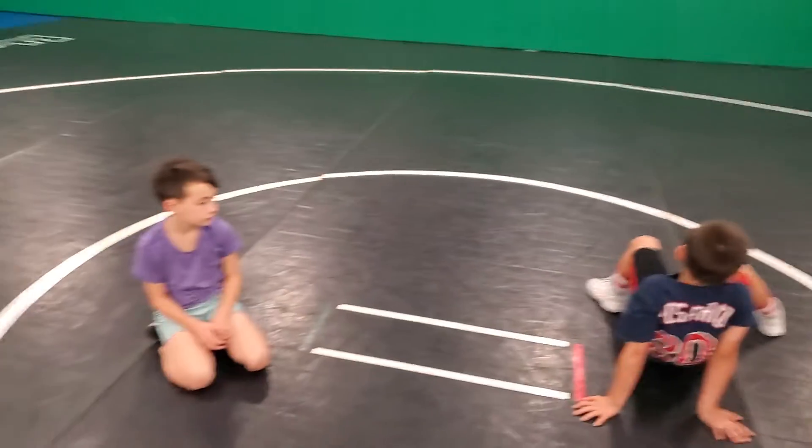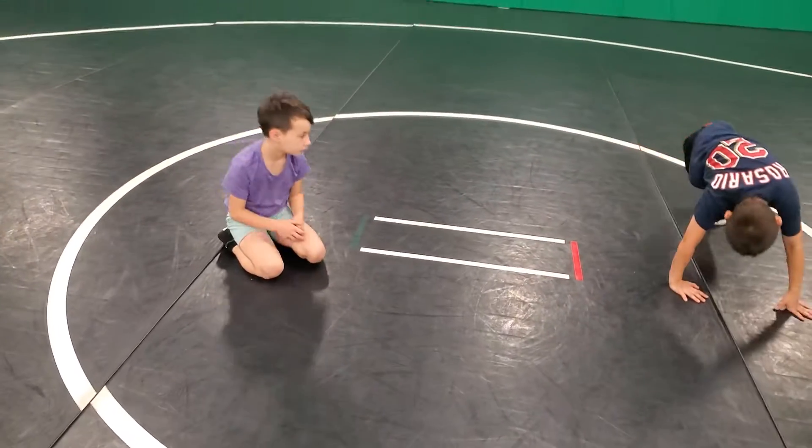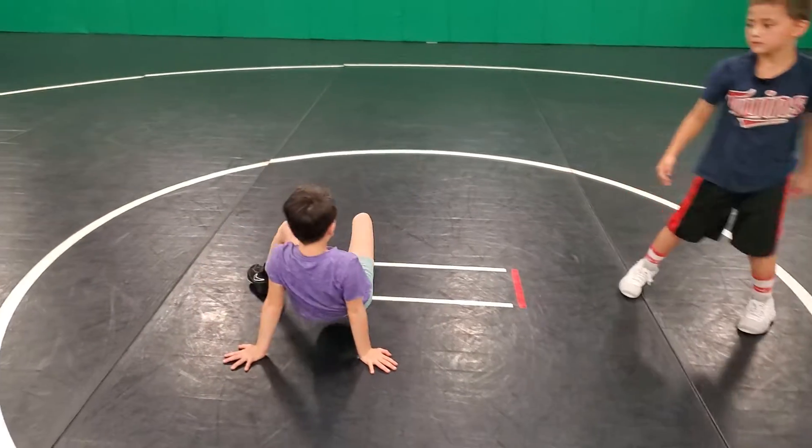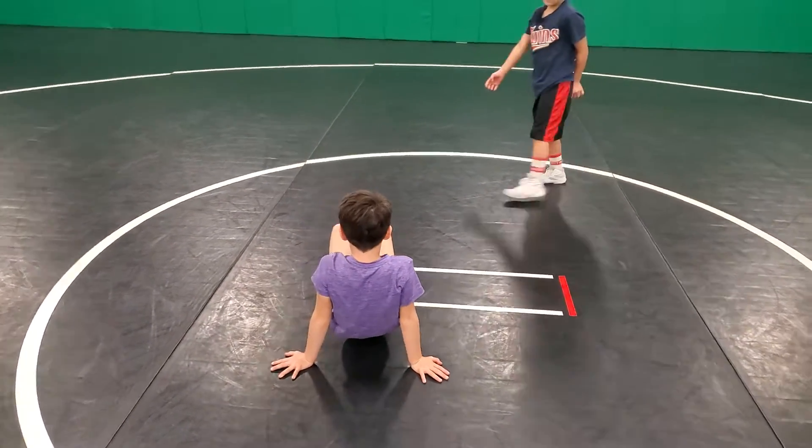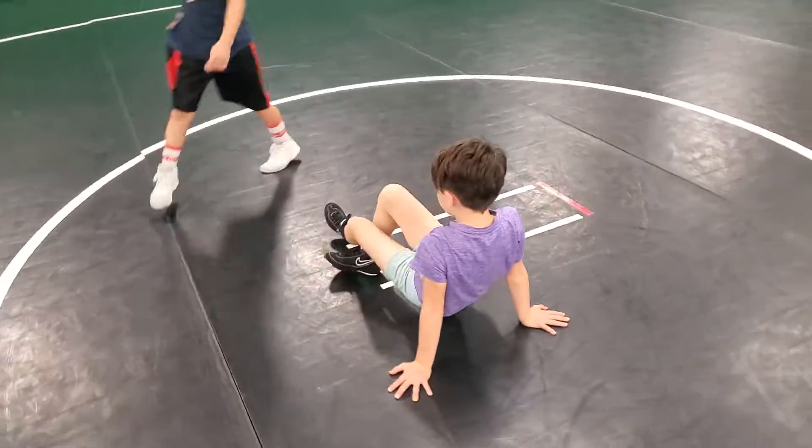Okay, let's see you try it, Saki. Let's go. So you can see she struggles with it — we haven't really put as much effort into her learning this quite yet.